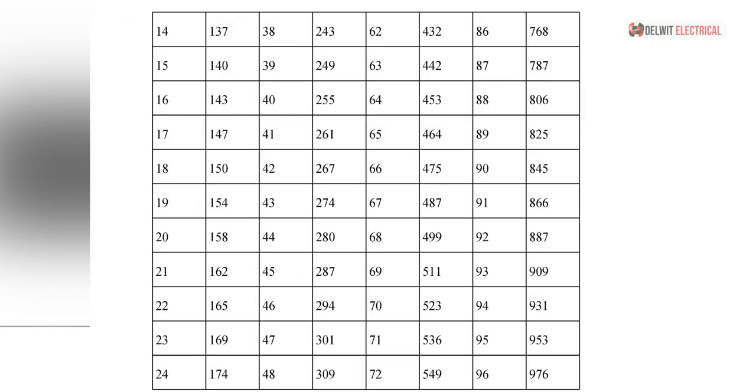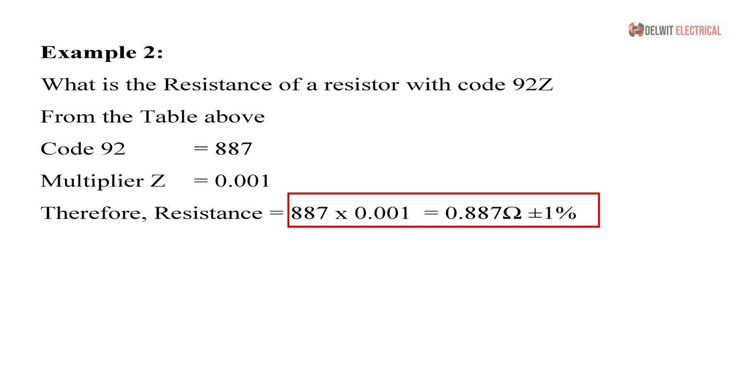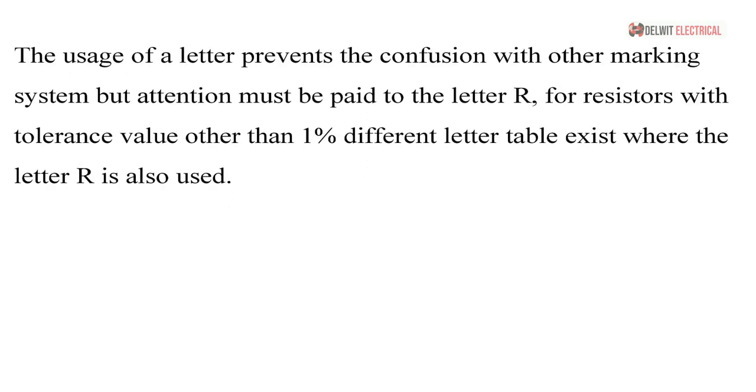If you see 92Z on a resistor, the first two digits, code 92, corresponds to 887 in Table 1, and the multiplier Z from Table 2 is 0.001. So 887 × 0.001 = 0.887 ohms, plus or minus one percent. The use of a letter prevents confusion with other marking systems, but pay attention to the letter R — for resistances with tolerance other than one percent, different data tables exist where R is also used. Whenever you see the letter R, it belongs to the standard SMD system; any other letter indicates EIA-96.